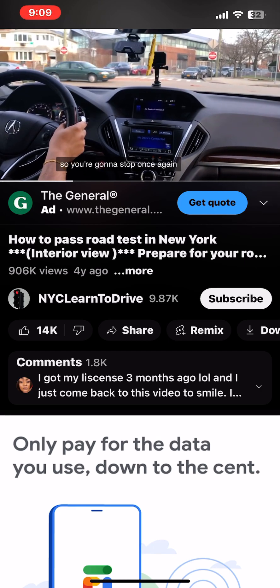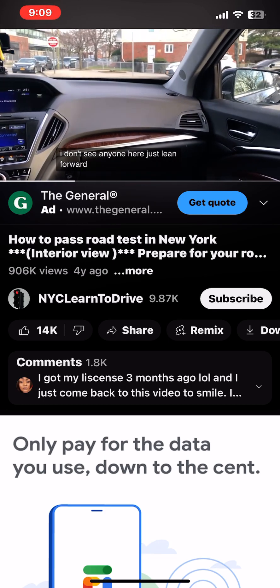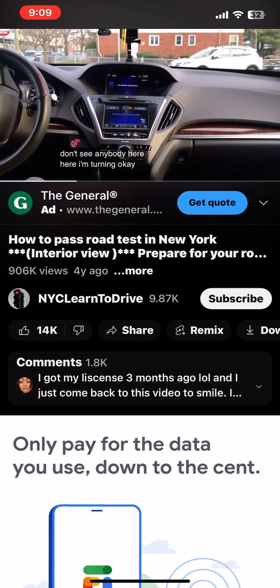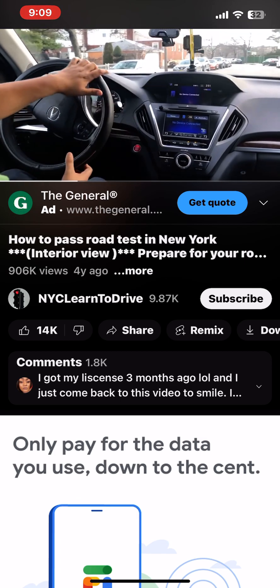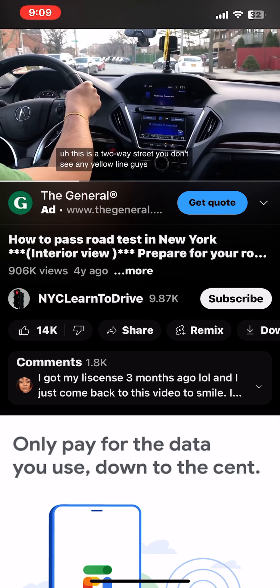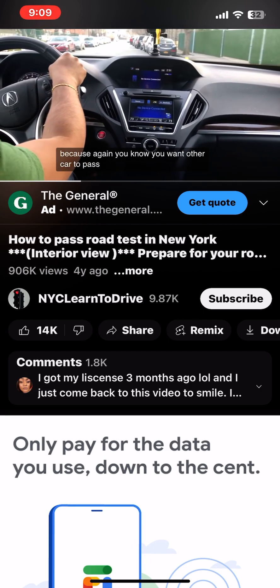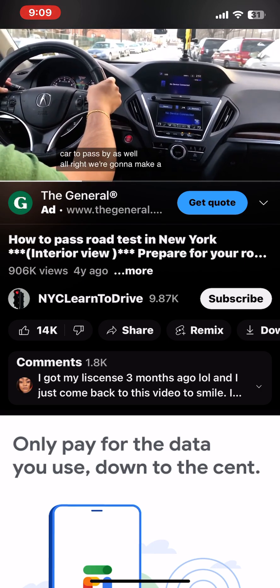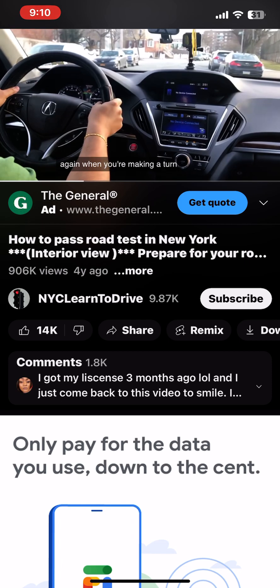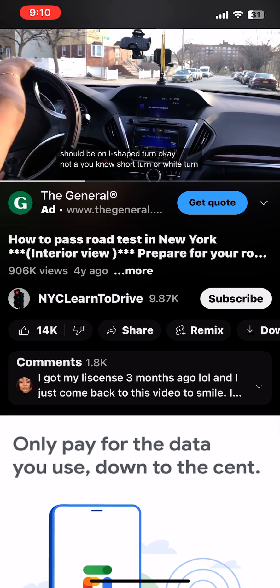Stop once again, look right and left. I don't see anyone here — lean forward, look right and left, no one there, I'm turning. This is a two-way street with no yellow line, so you want to be more to the right side to allow cars to pass. When making a left turn, it should be an L-shaped turn — not a short turn or a wide turn.